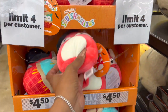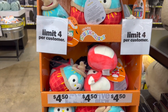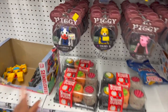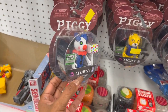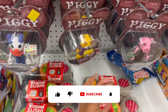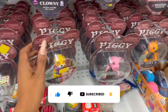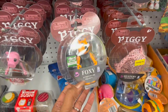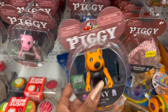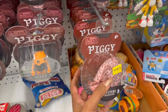These Halloween Squishmallows are $4.50 and the limit at this location is four. They also have these action figurines — 'Clowning,' from a series with characters like Tigri, Piggy, and Foxy. I'm not sure what they're from — post a comment if you know! They also have a Piggy mystery figurine for five dollars.